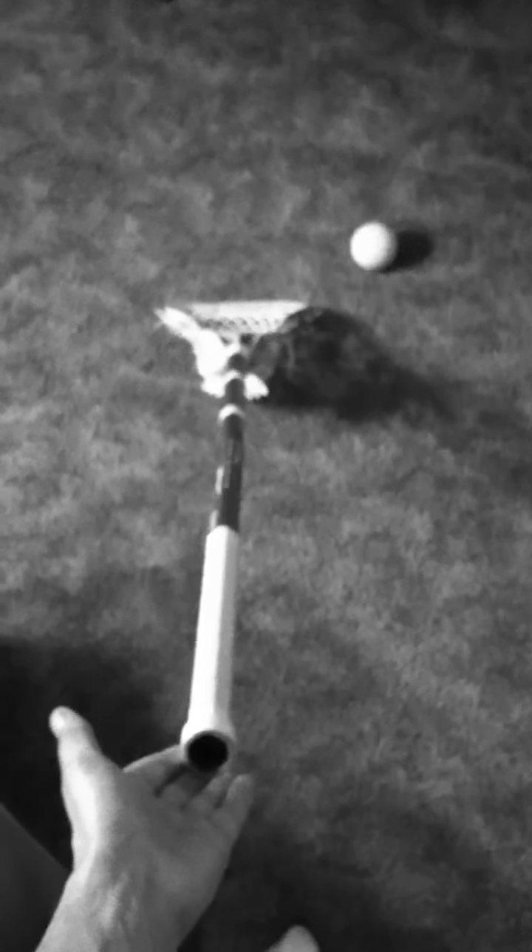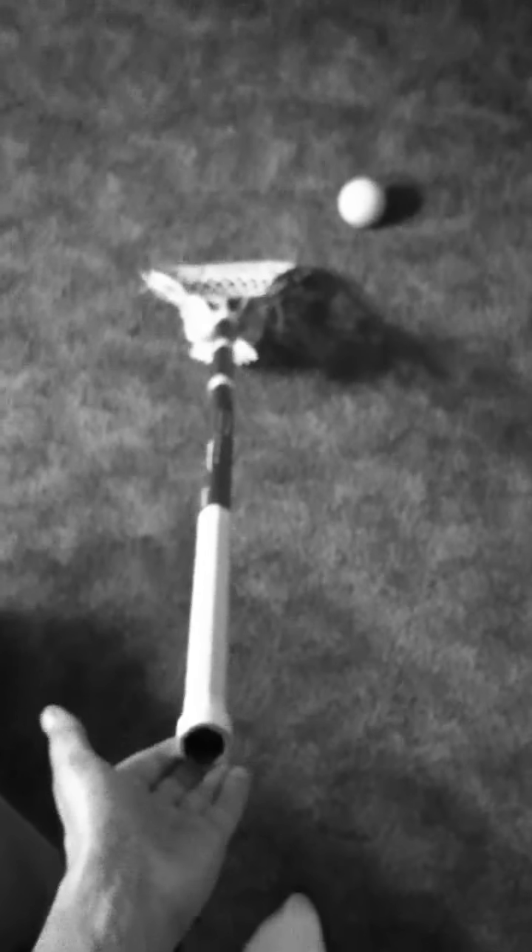What's up everybody? DMG1ATET here doing another OG Blade review.